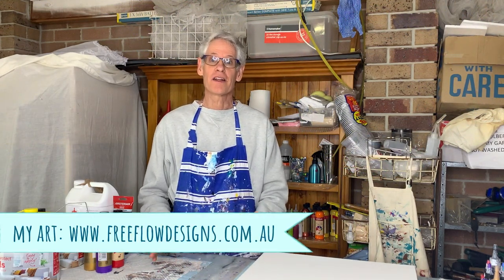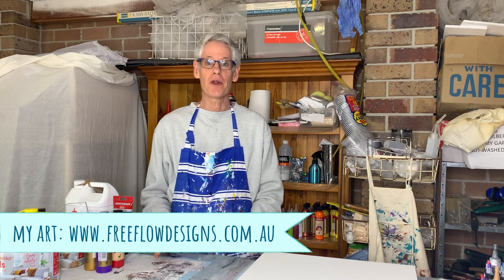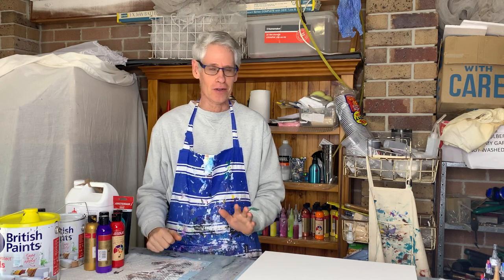Hi there everyone. Welcome to Pour Painting with Ron. In today's video we're going to do another bloom pour, but this time we're going to use a black pillow paint rather than a white one. I did manage to get black after all. I'll tell you more about that in a little bit.